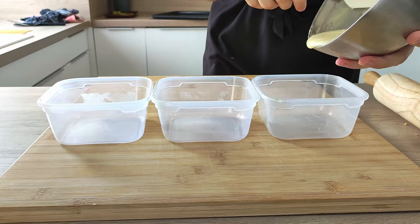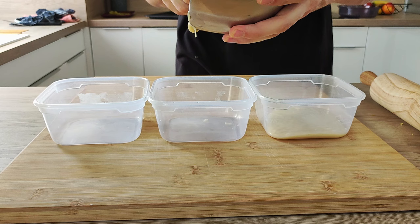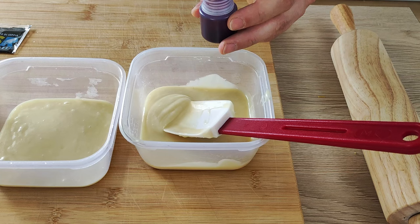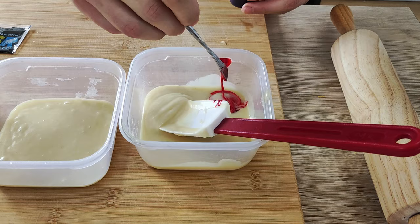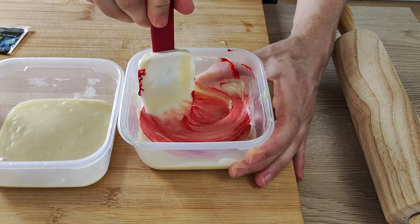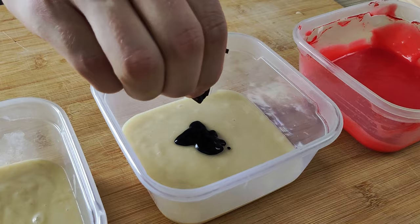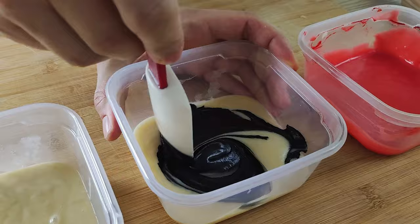Now I'm going to split it into three different containers so I can make three different kinds of chips. The first part I'm going to make red with red food coloring — just put a little bit in and mix it properly. For the next part I use squid ink, which is a very good combination for some fish main courses. And the last part I just leave as is, so you can see how the basic mix turns out.